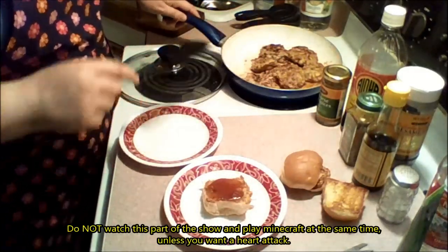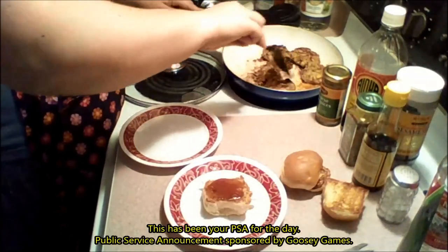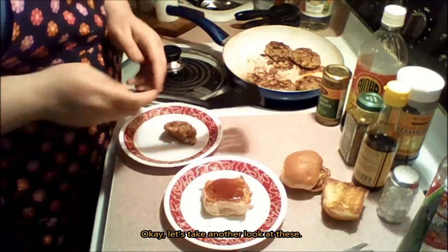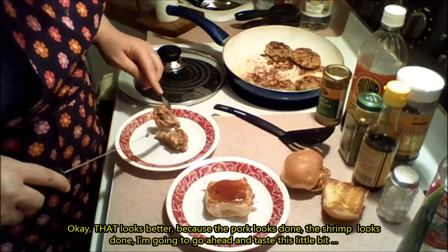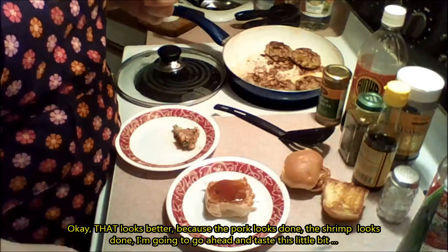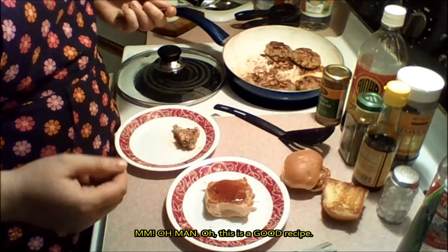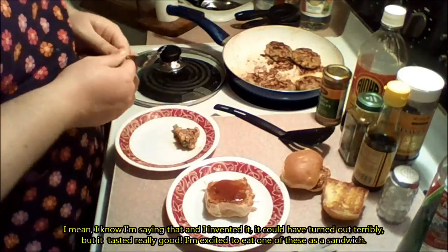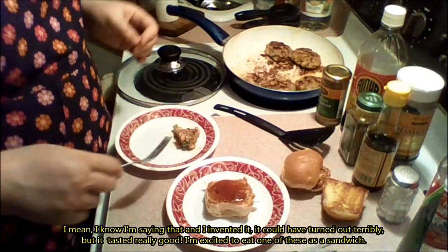Do not watch this part of the show and play Minecraft at the same time unless you want a heart attack — this has been your PSA for the day, public service announcement sponsored by Goosey Games. Let's take another look at these. They smell good. I really hope they're done. Okay, that looks better — the pork looks done, the shrimp looks done. I'm going to go ahead and taste this little bit. I know I'm the one who invented it. It turned out kind of terribly, but it tastes really good. I'm excited to get one of these on the sandwich.